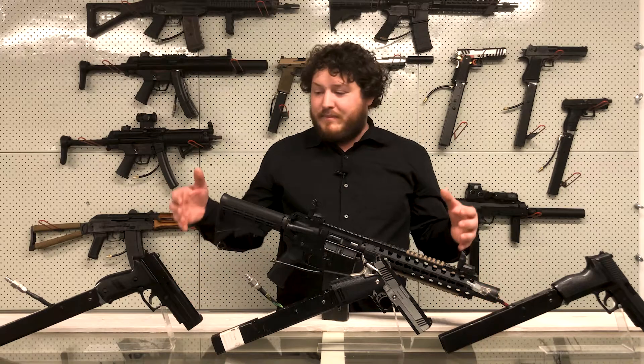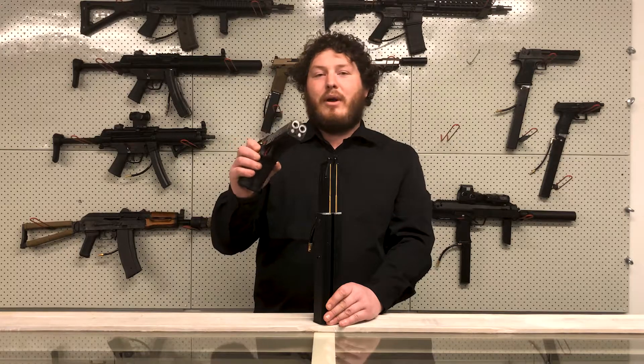If any of these platforms interest you and you're not sure yet, come on down to the Arena — these are our rental guns, give them a try. This is an example of a cool build we've done: a double barrel high-capper with a thousand-round high-cap magazine.